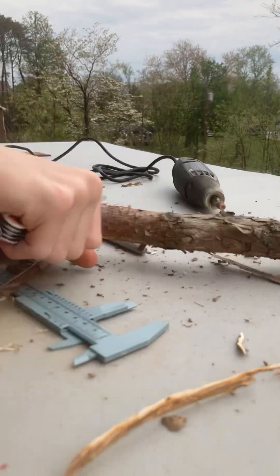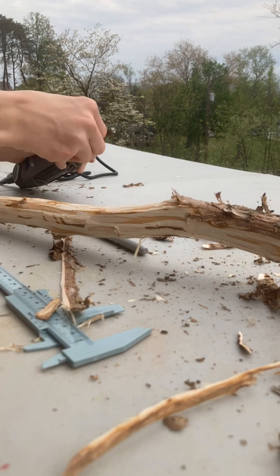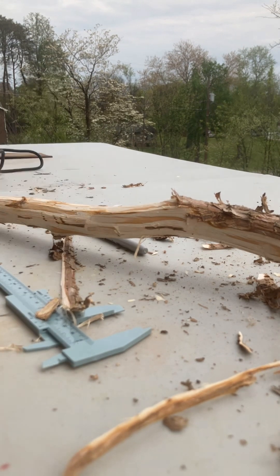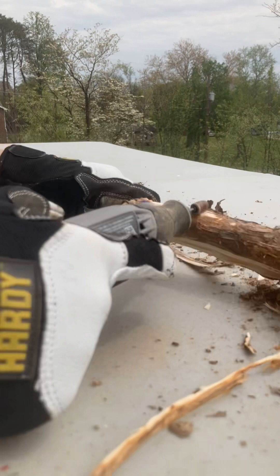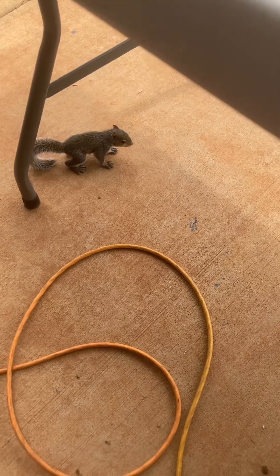Once I was done with that, I got to work dremeling with a dremel saw. It was really just using the sand bit and drill bit over and over again until it took shape — it was just a squirrel.